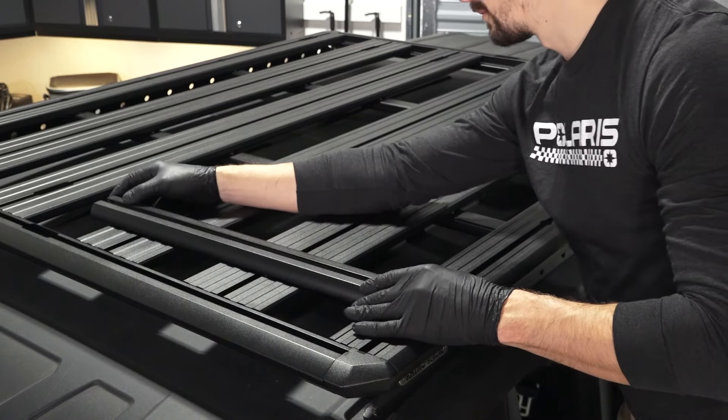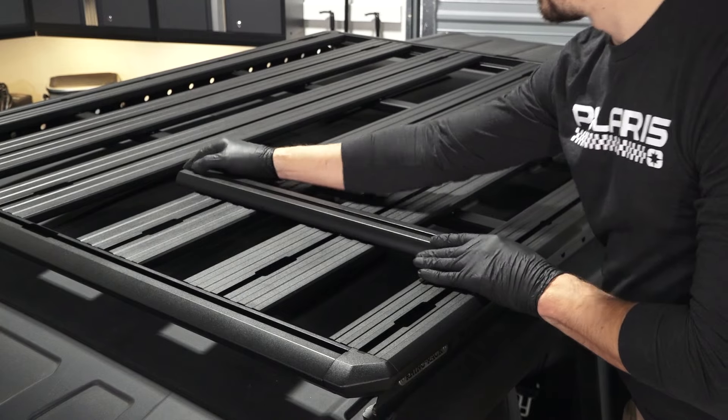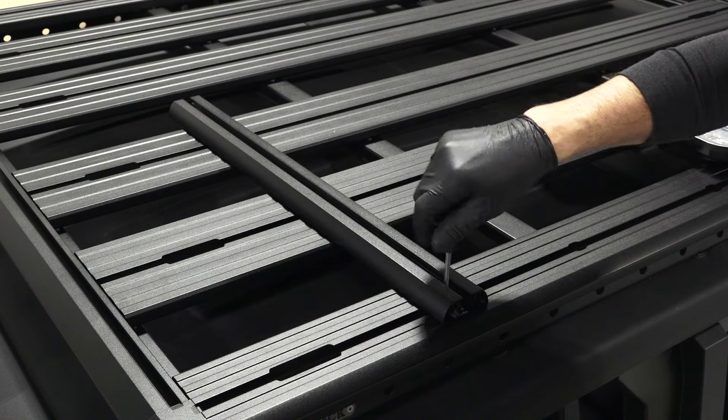Insert the channel nuts into the open slots in the rack and slide the bar to the desired location away from the opening in the rack. Once in place, tighten the fasteners until fully seated.